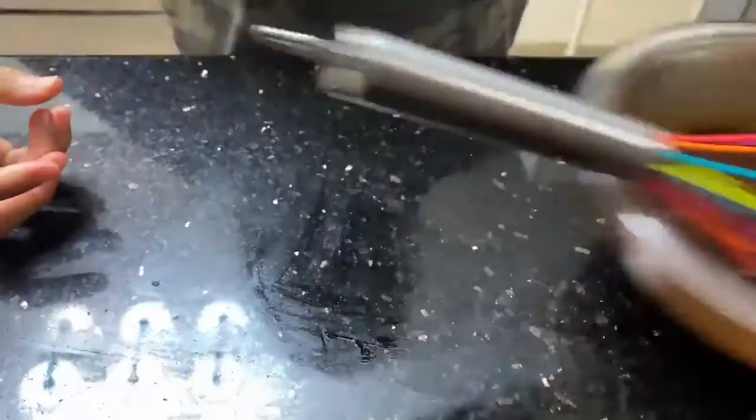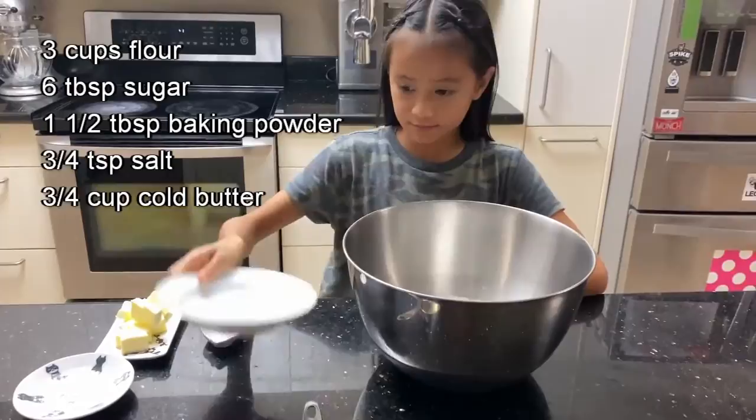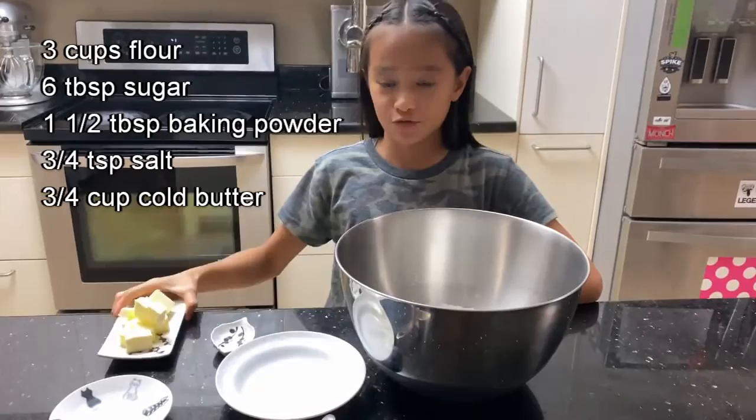Now let's make the dough. First you'll need 3 cups of flour, 6 tablespoons of sugar, 1 and 1/2 tablespoons of baking powder, 3/4 teaspoon of salt, and lastly 3/4 cup of cold butter.